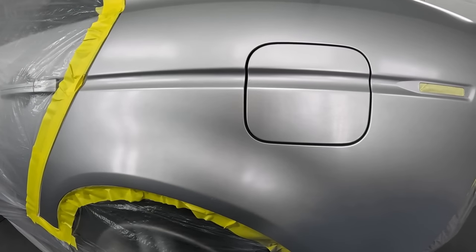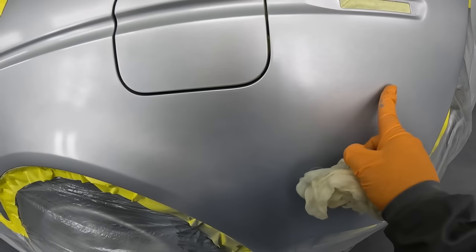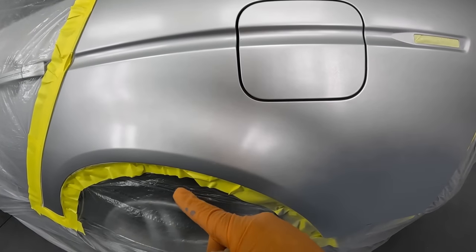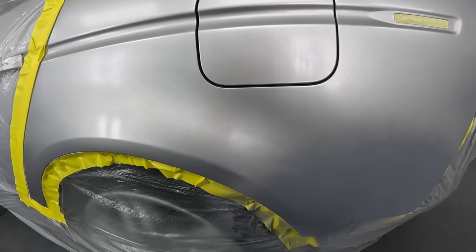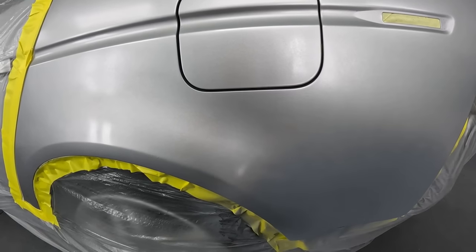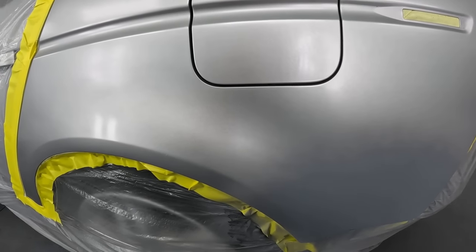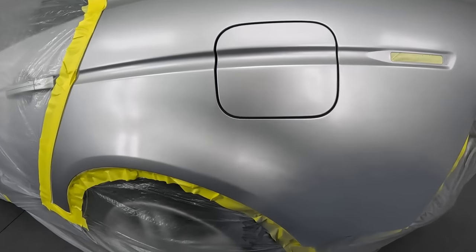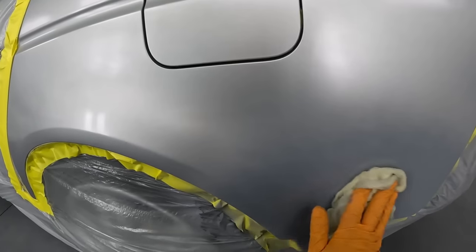After that clear blending additive dries, it makes the edge of the sealer super smooth. If you didn't have the blending additive, no problem — it'll be a little rough, but you can use a melt-away edge solvent that comes in an aerosol can, which I'll put in the description, or you can just sand it with 2,000 grit. This is the way to do it in a body shop. See how smooth it is? Nothing's getting caught up.